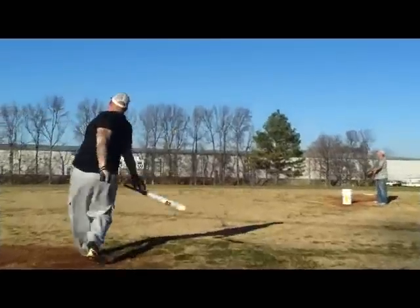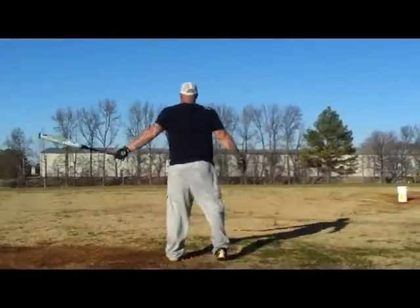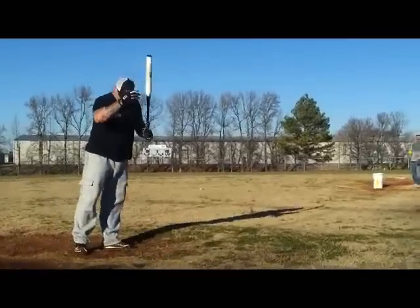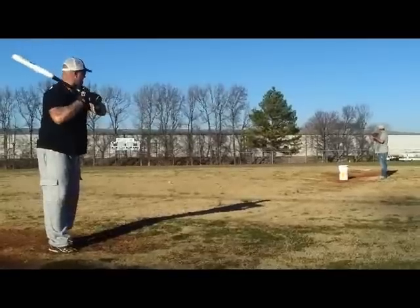Over the road! Holy Lord, that went a long way — that was over 500 feet. That ball was in them trees.